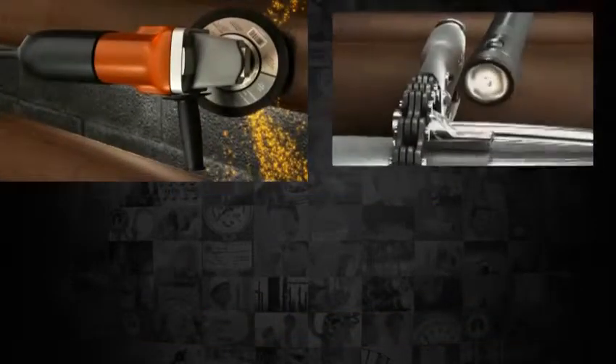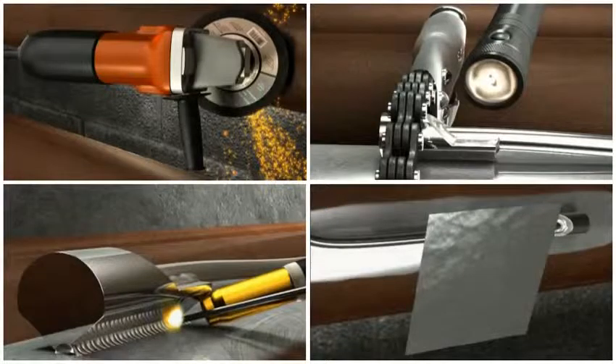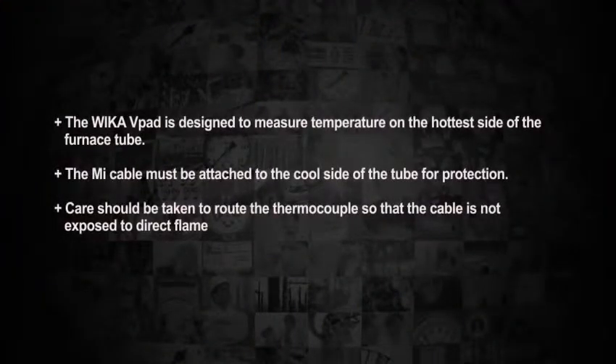The following video is a step-by-step instruction for the installation of the WIKA tube skin thermocouples. The WIKA v-pad is designed to measure temperature on the hottest side of the furnace tube. The MI cable must be attached to the cool side of the tube. Care should be taken to route the thermocouple so that the cable is not exposed to direct flame.